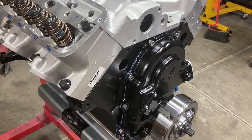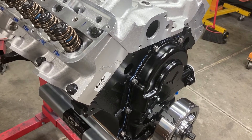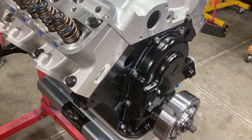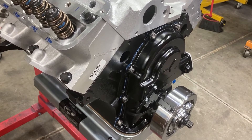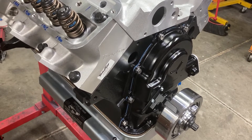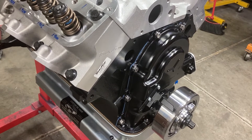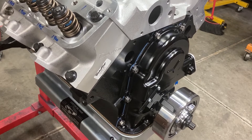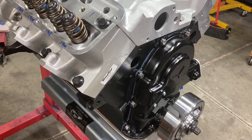This is Brent with Likens Motorsports with part three of this Ford 496 cubic inch FE build. I obviously forgot to record the intro before I started doing some assembly videos. So sit back and enjoy some more assembly, be sure to hit the like button, subscribe, tell your friends, and thanks for watching — let's begin.